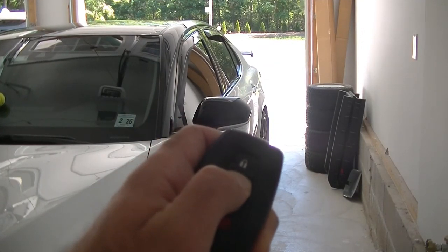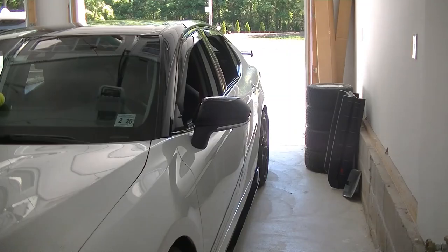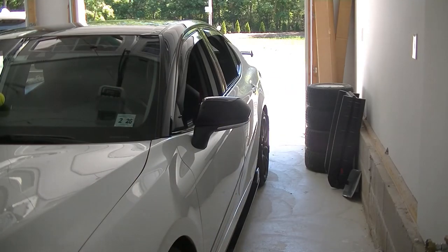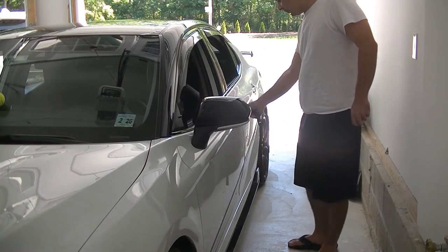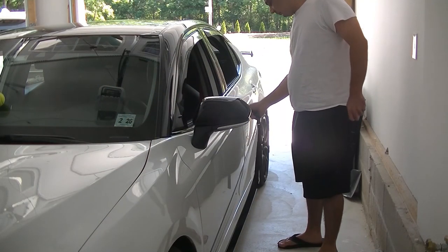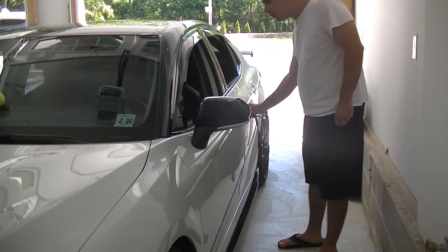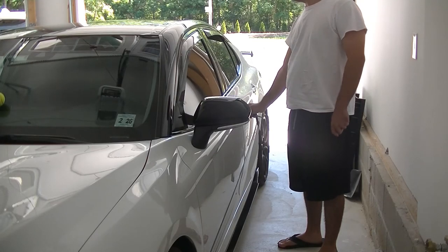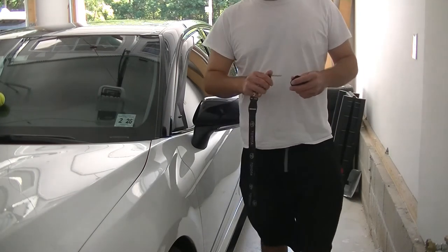Just as the scan tool directions say, we're going to grab our key fob, press the unlock button and hold it, and you'll see all four of our windows go down. Now they are all down. Let's see if we can get the windows to roll up by using our physical key — and there you see our windows rolling up.